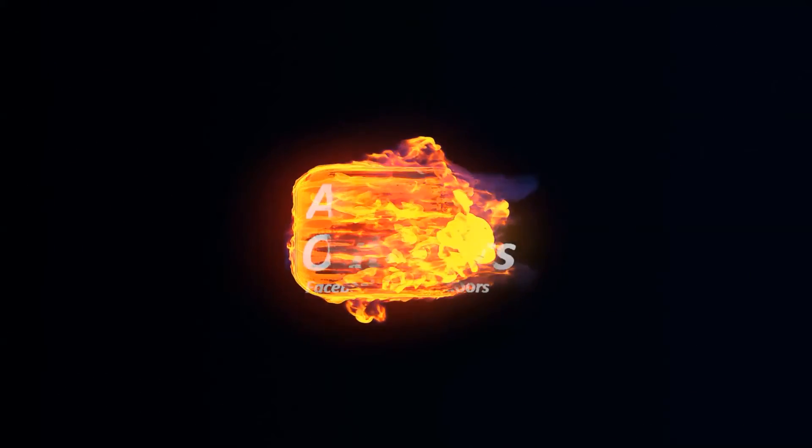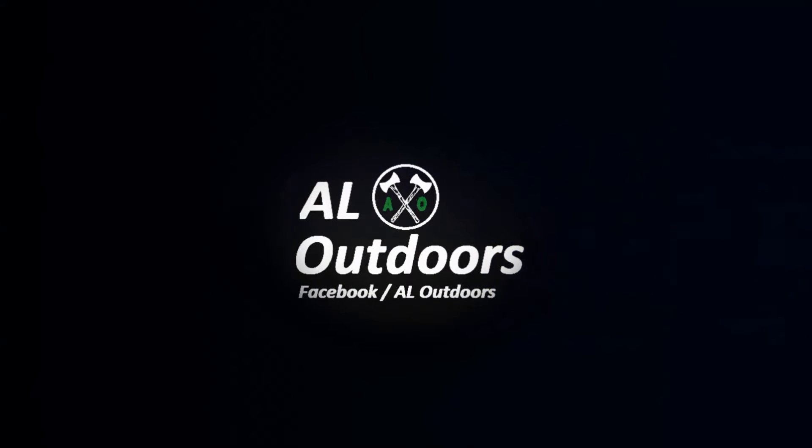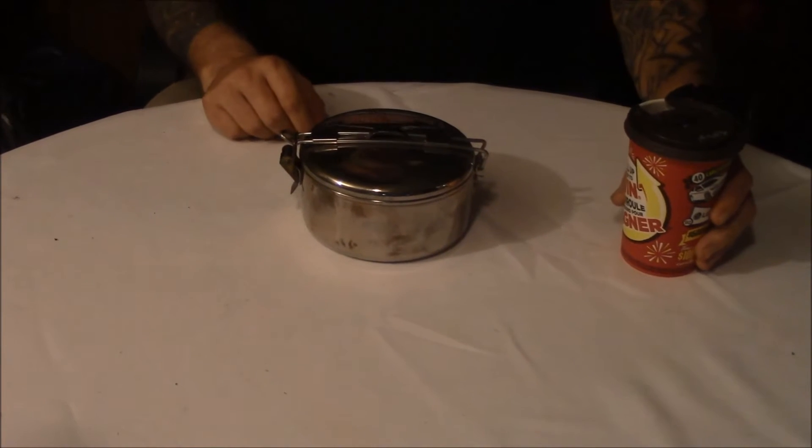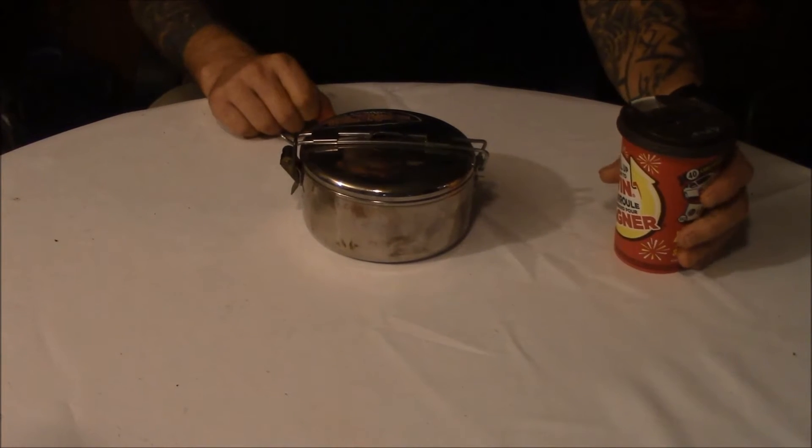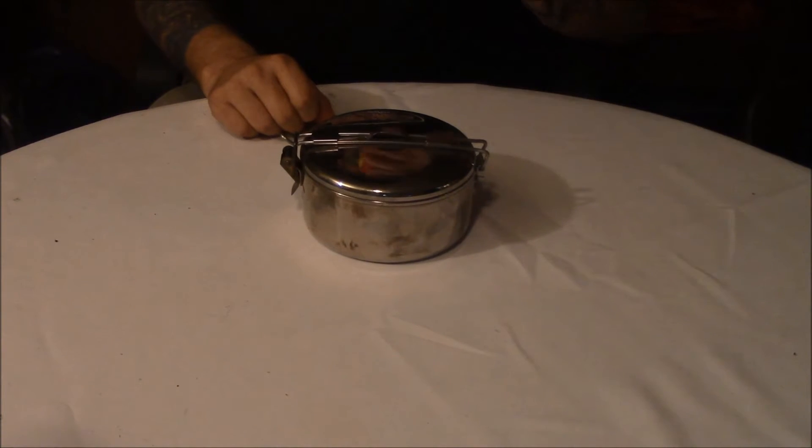Hey guys, Al here from Al Outdoors, thanks for stopping by. On today's video we're going to check out what's inside this — want to find out? Stay tuned. Welcome back guys, and yes I've got my Timmy's coffee.